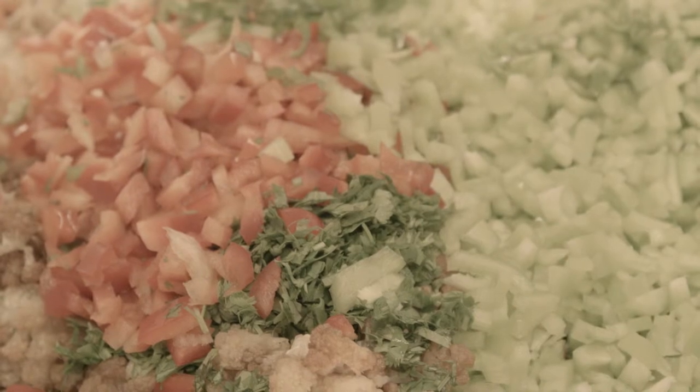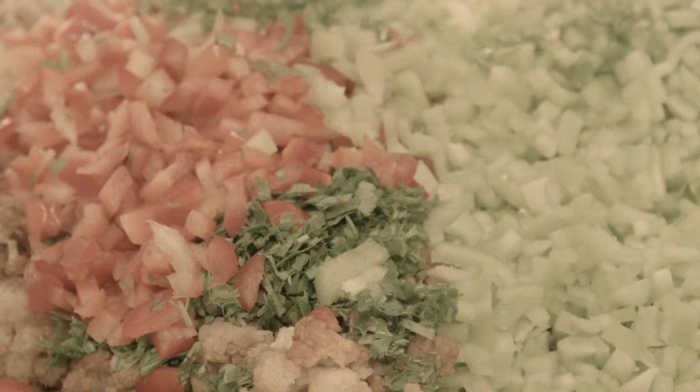The parsley, the cilantro, basil, thyme — these are all one of our main ingredients in our food.